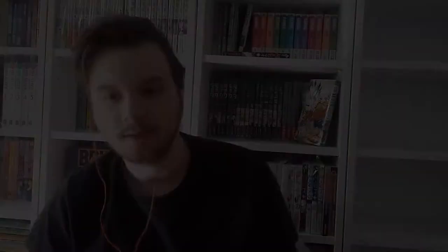By the way, in case you guys didn't notice, I got a new Billy shelf — my fourth Billy shelf. I usually got the small ones, but it's still empty. I'm going to fill it up very soon with Shin-chan and definitely some other double-stacked ones.